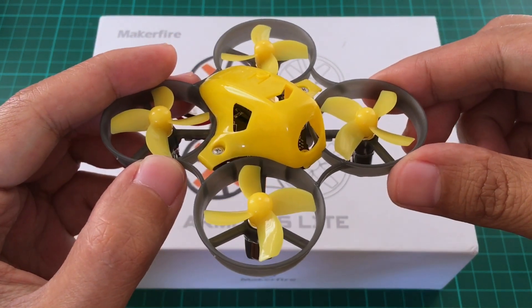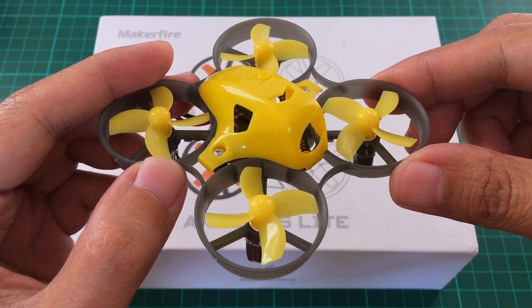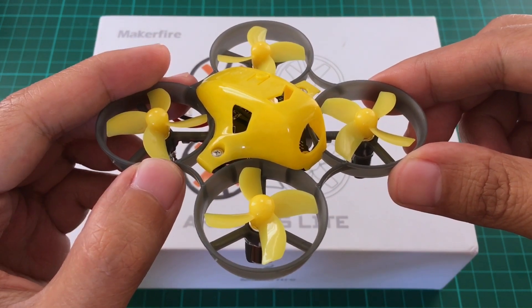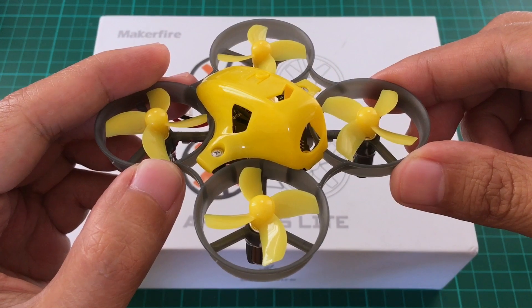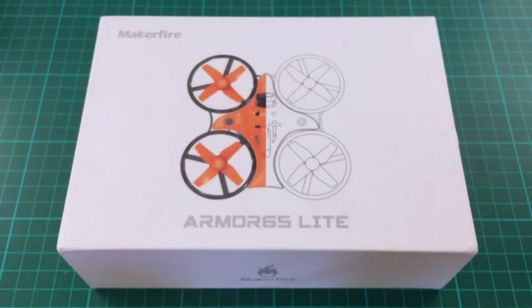So I reached out to Jack at MakerFire and asked if there's a way that they can actually build this in mass production. And after a few months of collaboration, finally we have this.